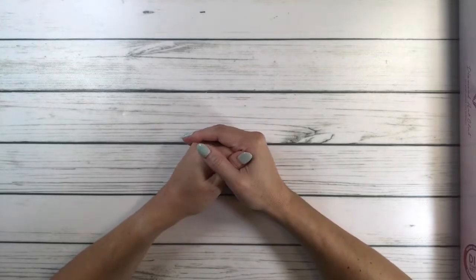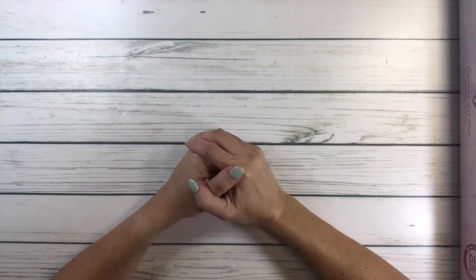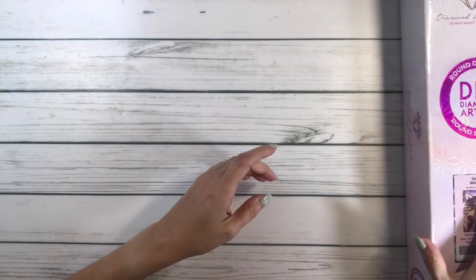Hi crafty friends, it's Sylvia! I hope everyone's having a wonderful day. Welcome back, and if you're new, welcome. Thank you to all my subscribers. Today we're going to do an unboxing and it's going to be from Diamond Art Club.